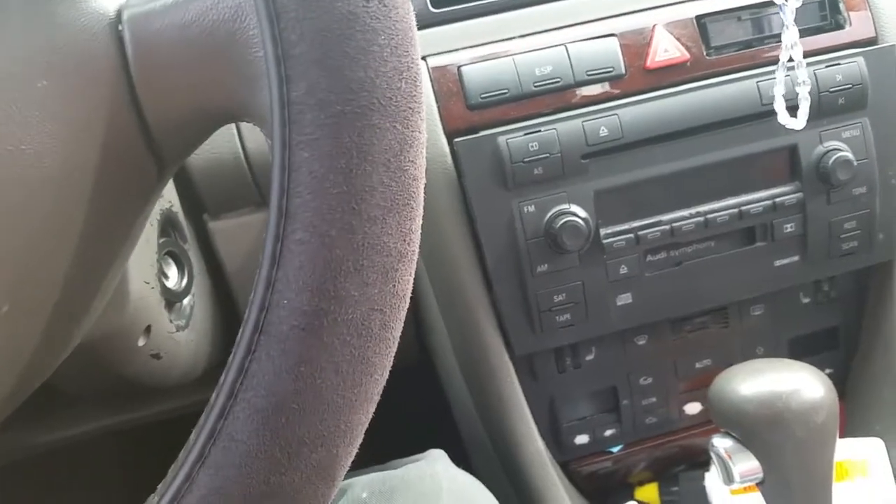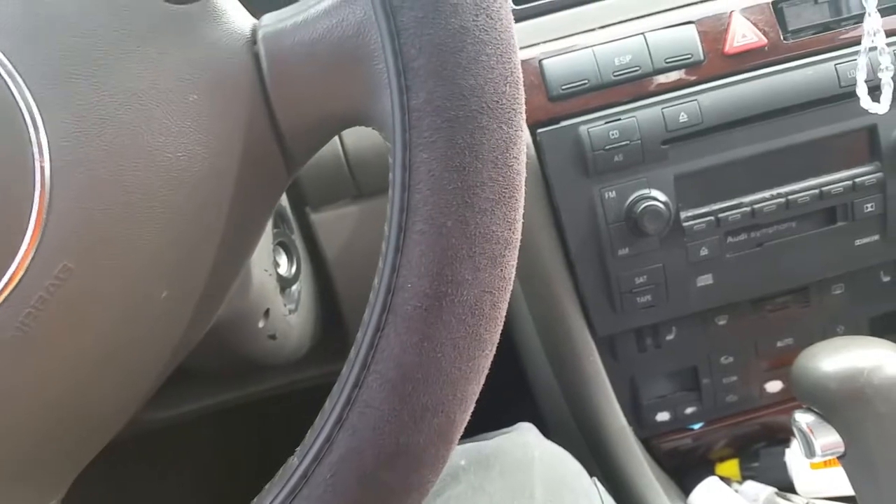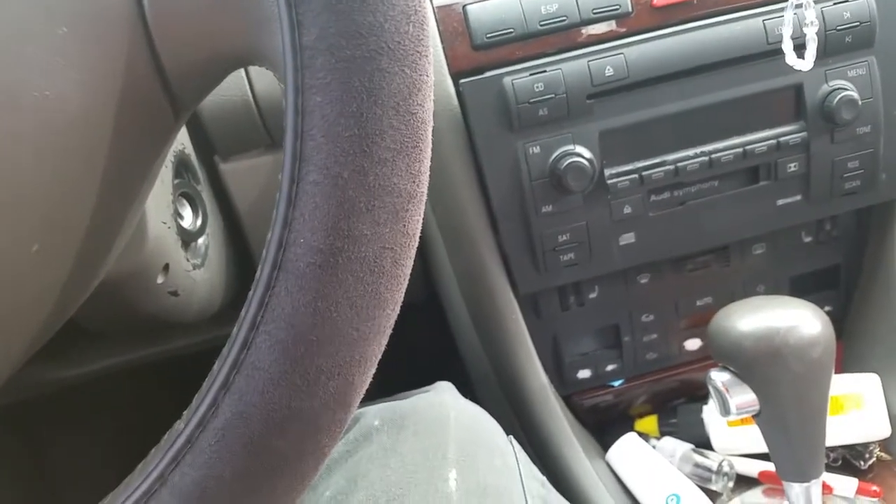Thanks for stopping by. This is Street Worthy Motorsports. Today we're working on an 04 Audi A6. We're going to replace the dash CD player with an aftermarket one.